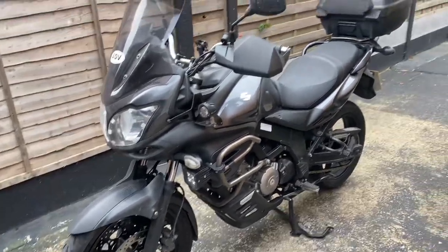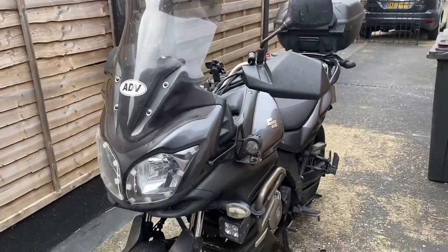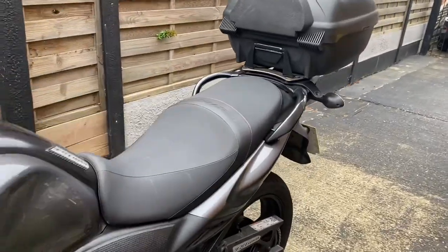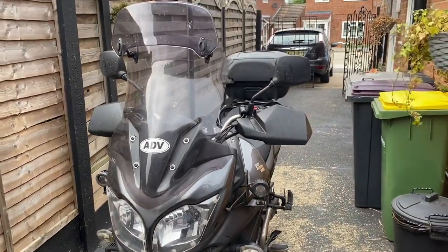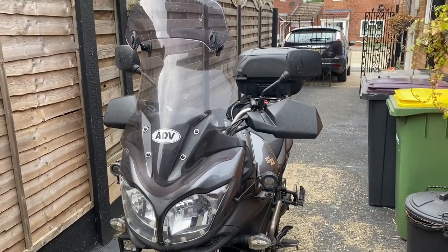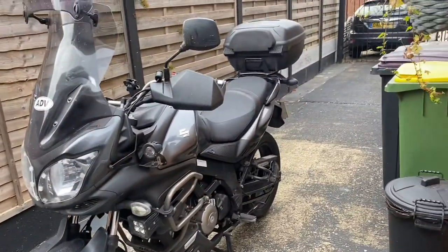We are back again, it's been a while since I've done a little cheeky repair video. Today I'm going to be doing a set of rear wheel bearings on this big old bus, which is a Suzuki V-Strom 650. I bought this just for the commute to work really - it's super comfortable, an absolute mile muncher, and it's actually a bloody good bike to be honest. I absolutely love it.